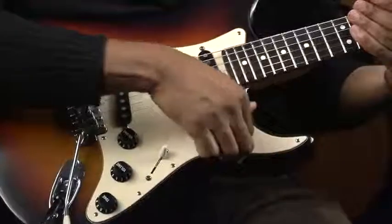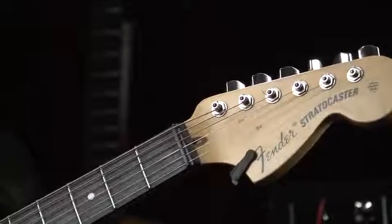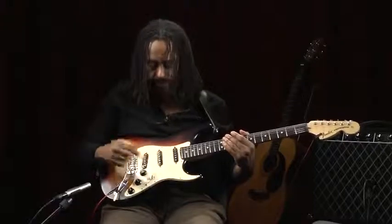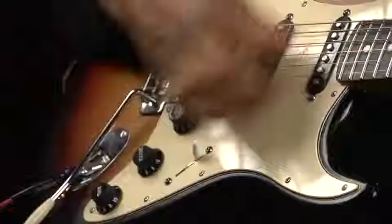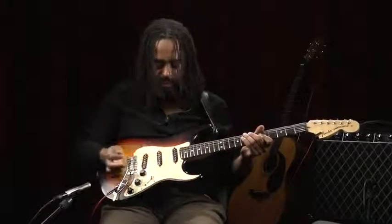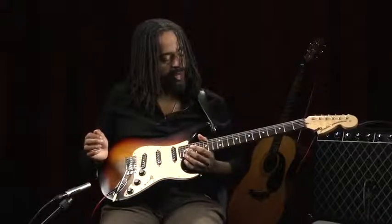Usually on many of the Strat style guitars — this style of guitar is a Fender Stratocaster, affectionately called a Strat — you'll find what's called a pick guard. The pick guard covers the wood and protects it, because sometimes when you're playing, you often hit it. You'll find some pick guards that are pretty worn, and in cases where there's no pick guard, you'll find the wood quite worn from playing. And that's it for the parts of the guitar.